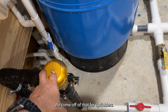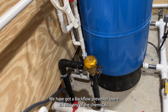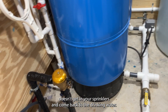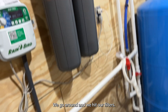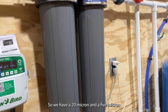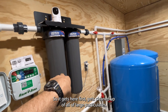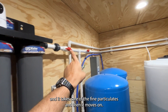We come off of that for our sprinklers. We have a backflow preventer there so that any chemicals or fertilizers you're using out in your yard don't get into your sprinklers and come back to the drinking water. Then we split off here and hit our filters — a 20 micron and a 5 micron taking care of our large and fine particulates. It hits the first filter, gets cleaned up of the large particulates, then hits the second and takes care of the fine ones.